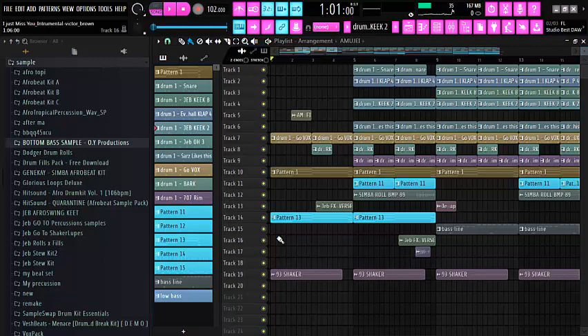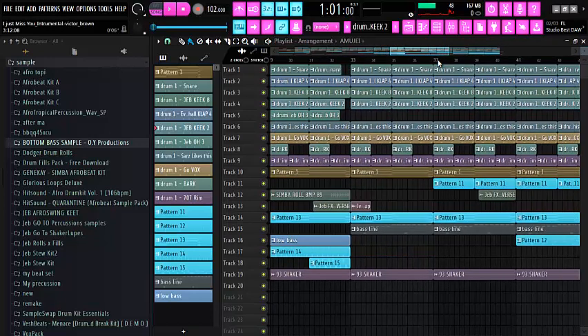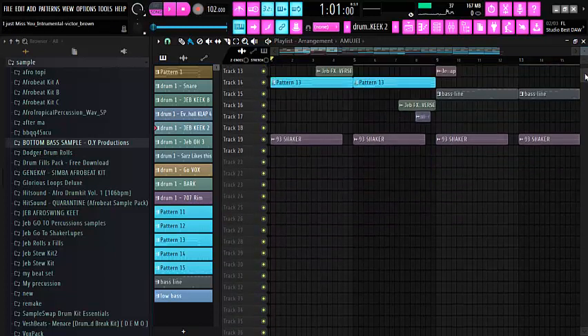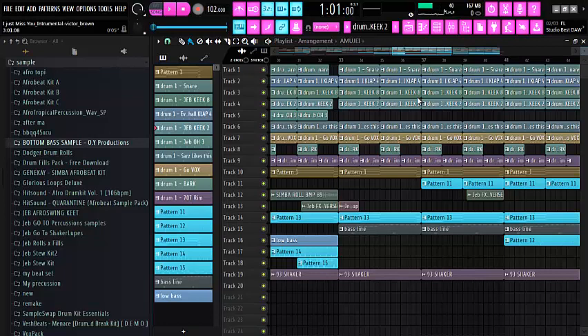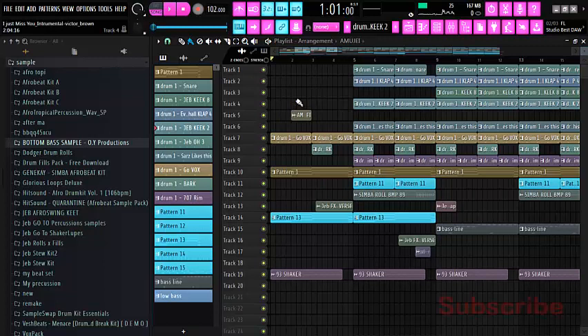Today I was thinking that we should make a beat. I feel excited to share with you how to make an Afrobeat. So without wasting much of your time, this is what we are going to be dealing with today. In this tutorial we are going to be breaking down an Afrobeat. I just made and arranged it at the playlist for you here to see, so let's dive into making an Afrobeat.